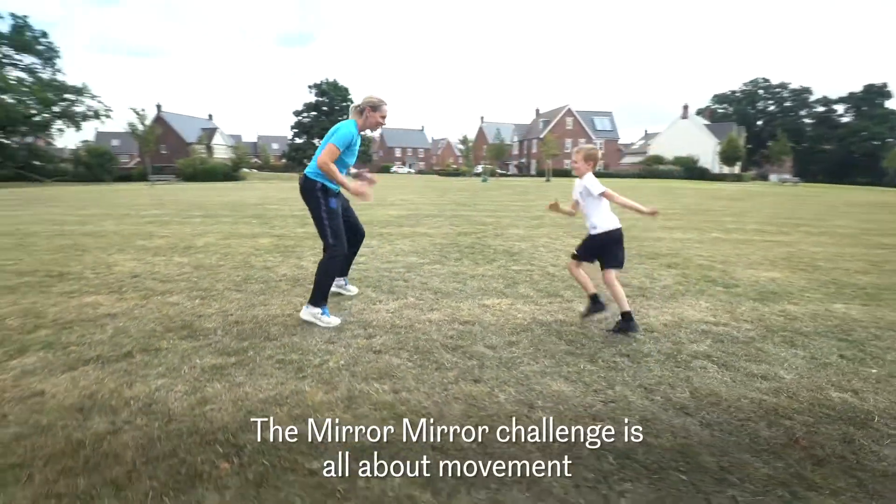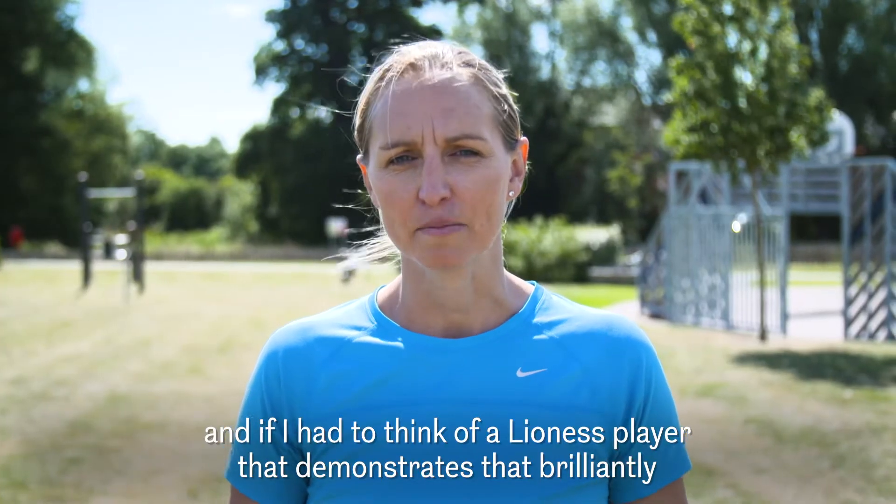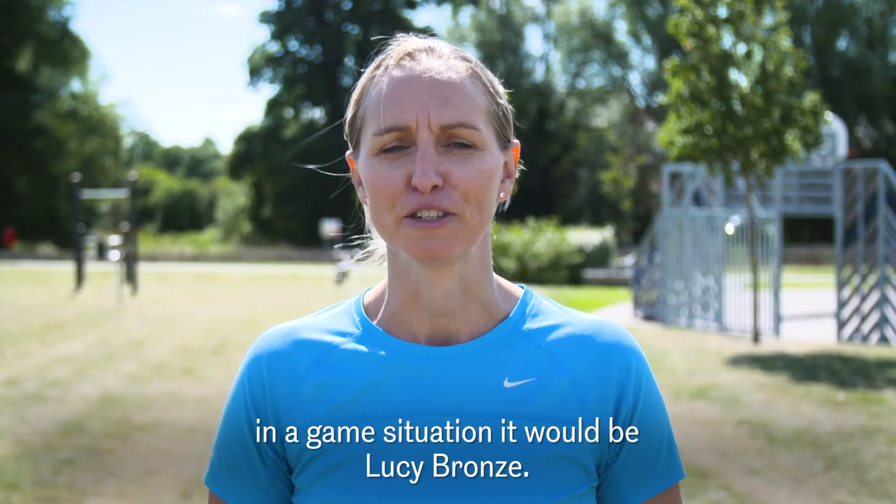The Mirror Mirror challenge is all about movement, and if I had to think of a Lioness player that demonstrates that brilliantly in a game situation, it would be Lucy Bronze.